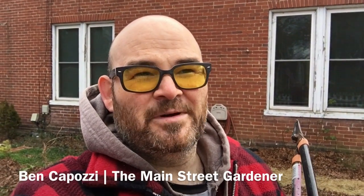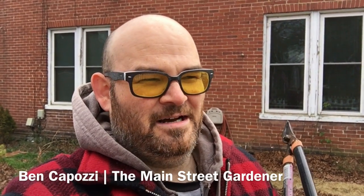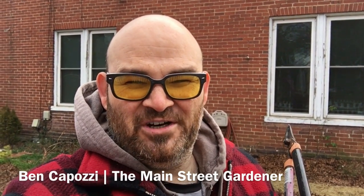Hey folks, it's Ben Capozzi with Elmwood Farm Tree Crops and the Main Street Gardener. It was 60 degrees yesterday and a bunch of my stone fruit trees have actually started waking up, which is bad. It's back down to the low 40s today, so I need to start pruning these trees and collecting scion wood.